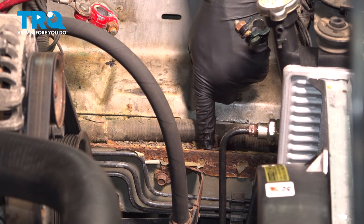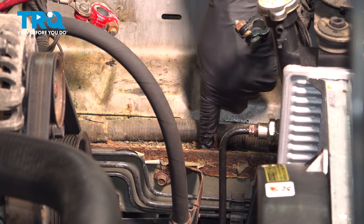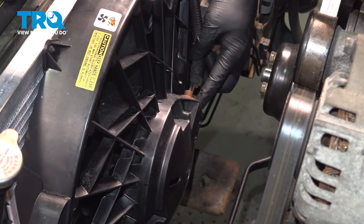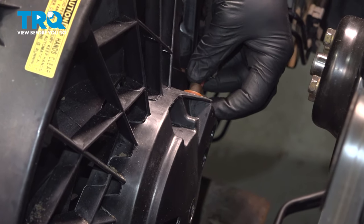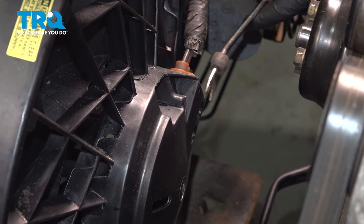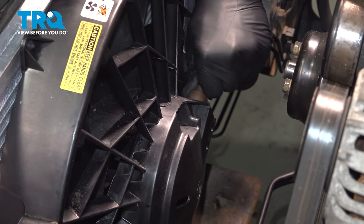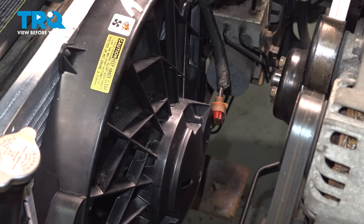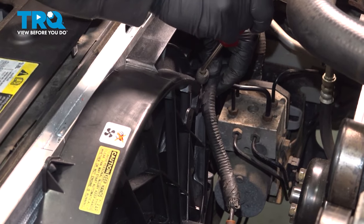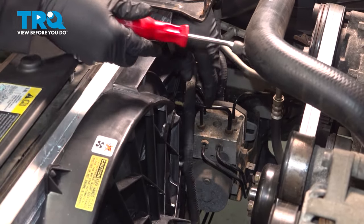We'll need to replace the bolt and retaining clip underneath, so remove this and replace it with new hardware. On the back side of the fan, find the harness connector — there's a small clip on the back. Use a trim tool to lift that clip and wiggle the connector off. Follow the harness back and use the trim tool to remove the retaining tabs securing the harness.